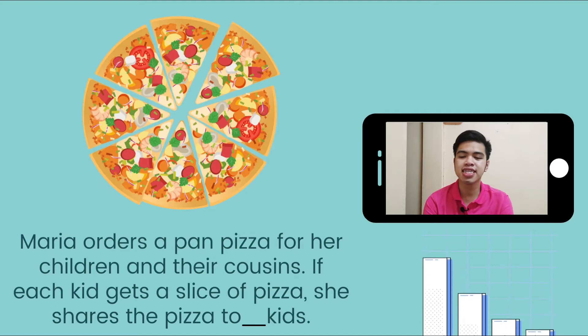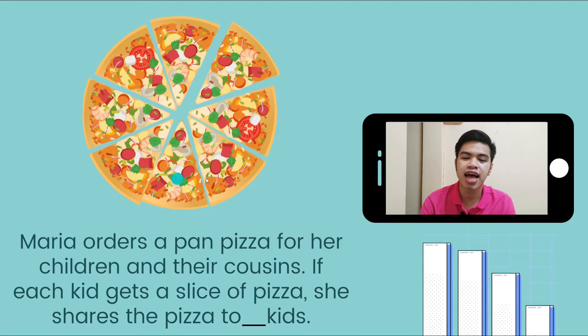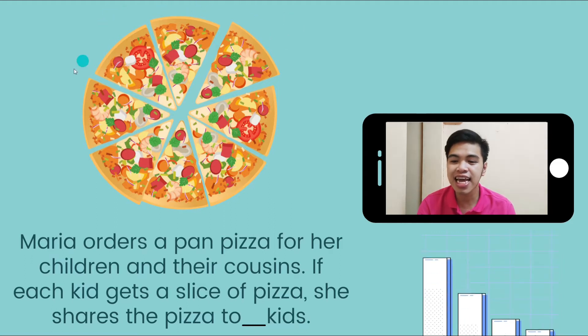So how many kids were given a share of pizza? If this is the pizza pan, how many slices are there? Let's count it. 1, 2, 3, 4, 5, 6, 7, 8. There are 8 slices of pizza.